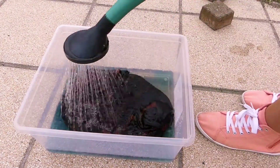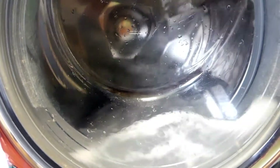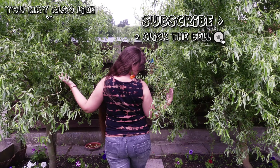Rinse the top well and wash it on a short cycle for delicate laundry. Let dry and then your beautiful top is ready to be worn! I hope you enjoyed this video! You may also like my other tie-dye videos that I'll link here. Thank you so much for watching!